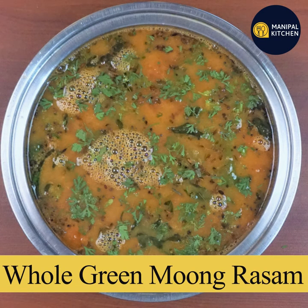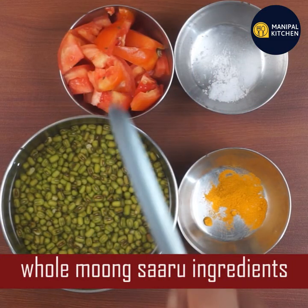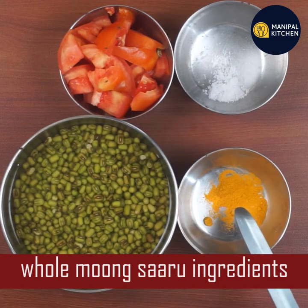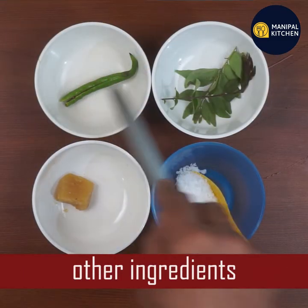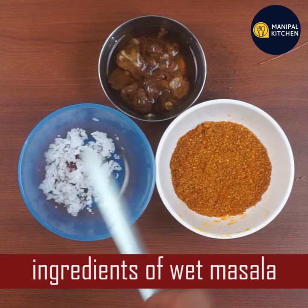Hello everyone! I am going to eat a whole meal. We will eat the tomato — for about 2 tablespoons. This is a tomato.